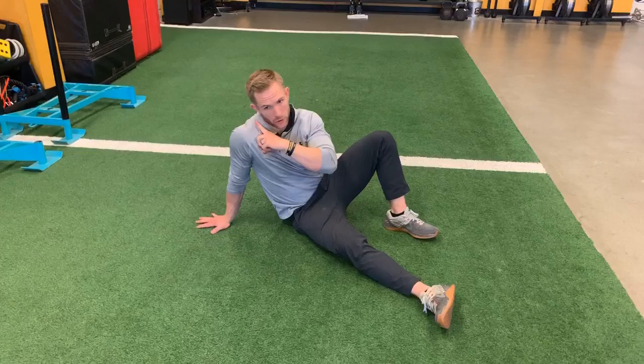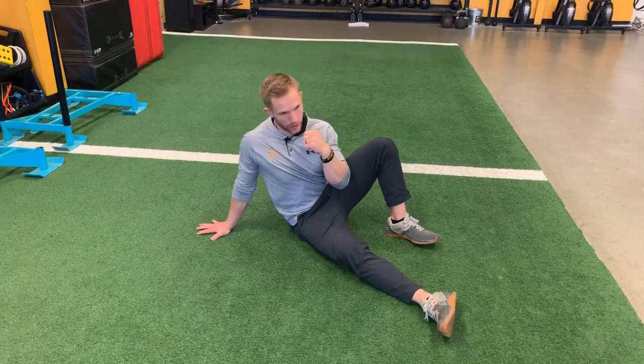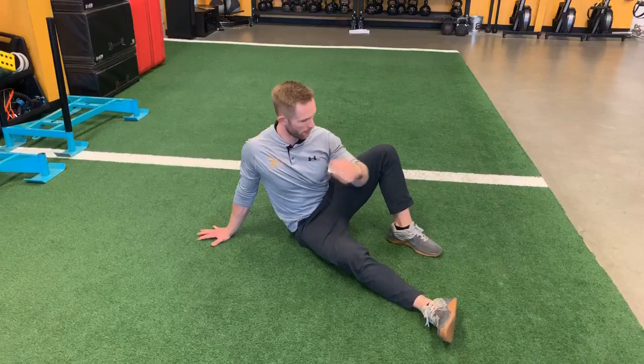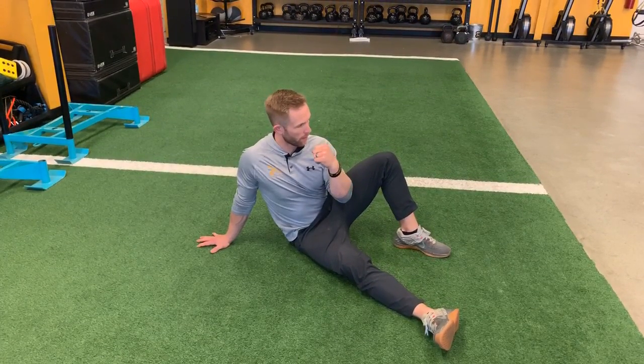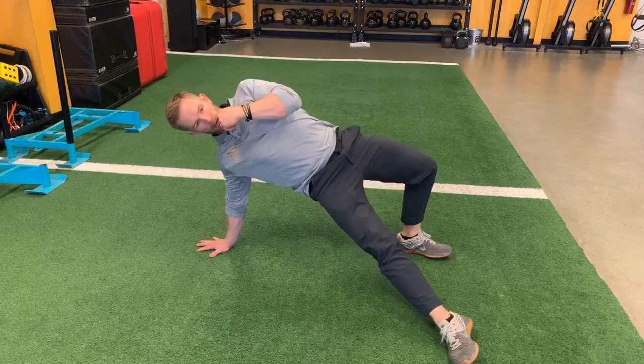A couple things: keep the shoulder down — make sure that never happens. We need to keep that shoulder down and away from the ear. This heel's in tight, and from here it's just the bridge part of the Turkish get up — the single leg high bridge.